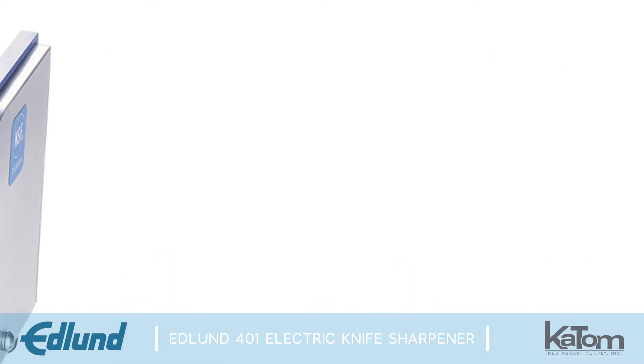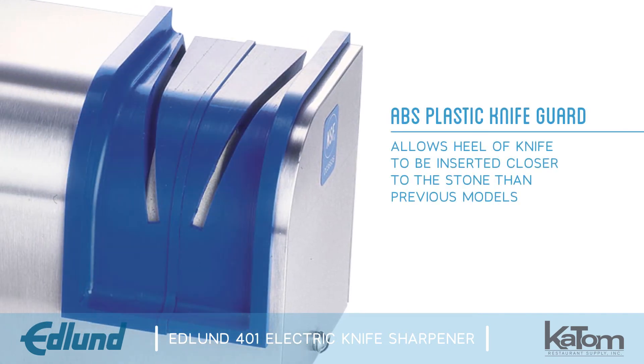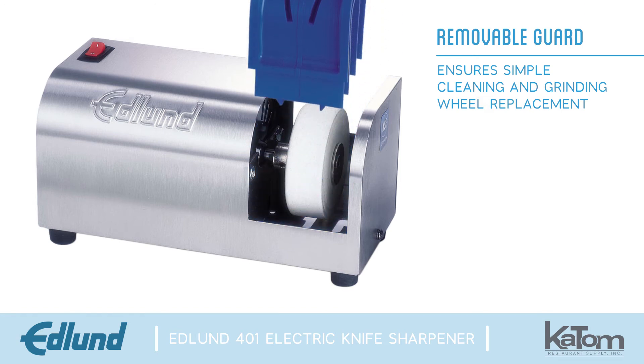To maximize the sharpening area, an ABS plastic knife guard allows the heel of a knife to be inserted closer to the stone than previous models. When the sharpener needs to be cleaned or the grinding wheel needs to be replaced, this guard can be easily removed.